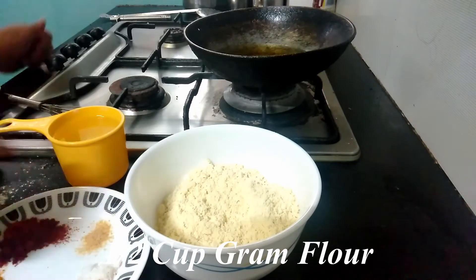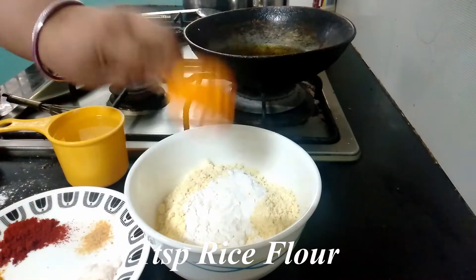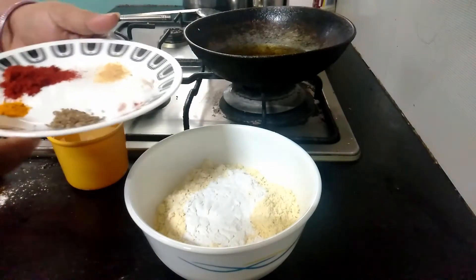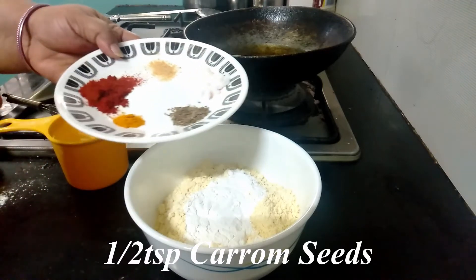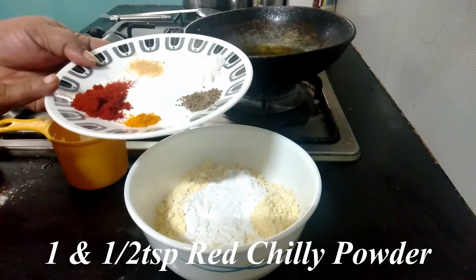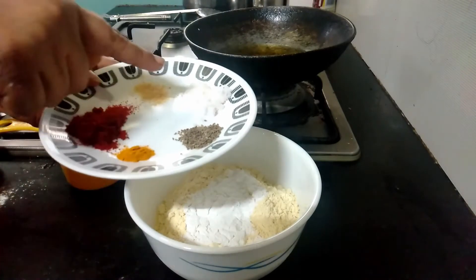For that I have taken one and a half cup of gram flour. To that I am adding one teaspoon of rice flour — this is for extra crispiness. And to this I am adding some masalas: this is ajwain or carom seeds, half a teaspoon, one teaspoon turmeric powder, and one and a half teaspoon of red chili powder.